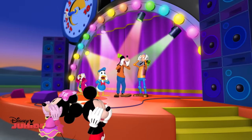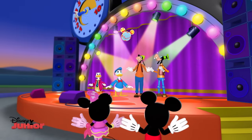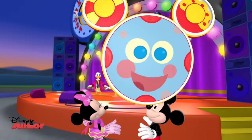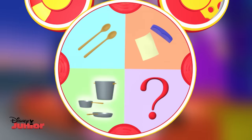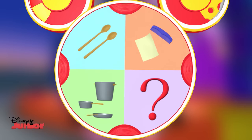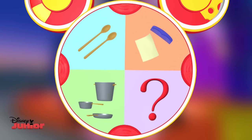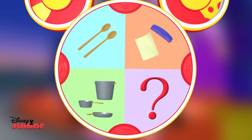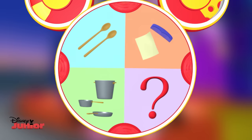Ho-toodles! We've got pots and pans, spoons, a comb and wax paper, and the mystery Mousecatool. Hmm, which one can we use to make the sound of a kazoo?